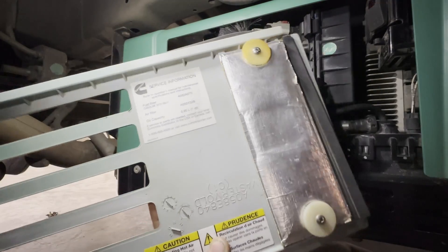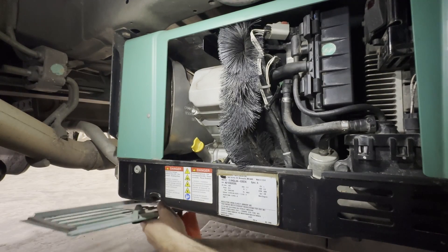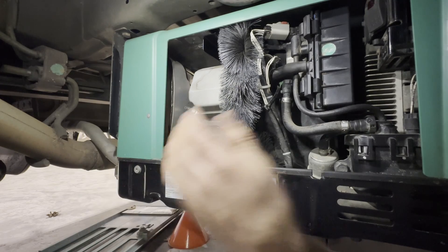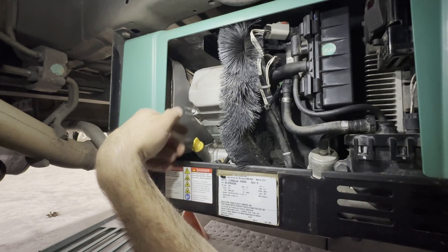The tag says exactly one quart if you get it all out. I probably won't put a full quart in — we'll add it and check it, because you don't always get the exact amount out. One quart is probably all the way full. You can see right here is our dipstick.